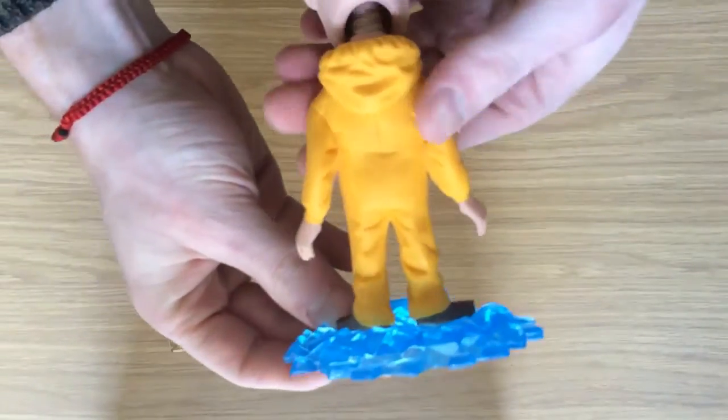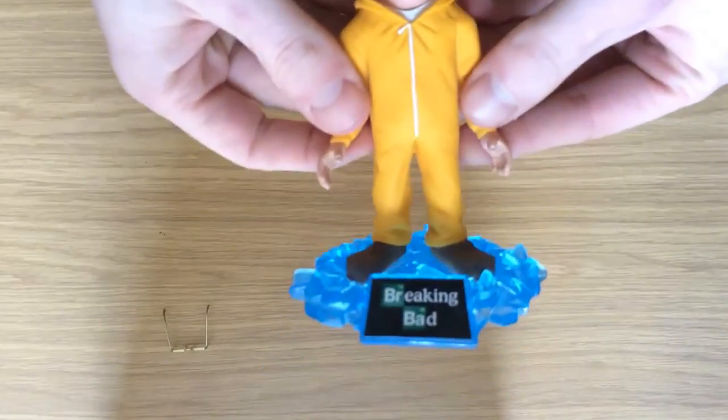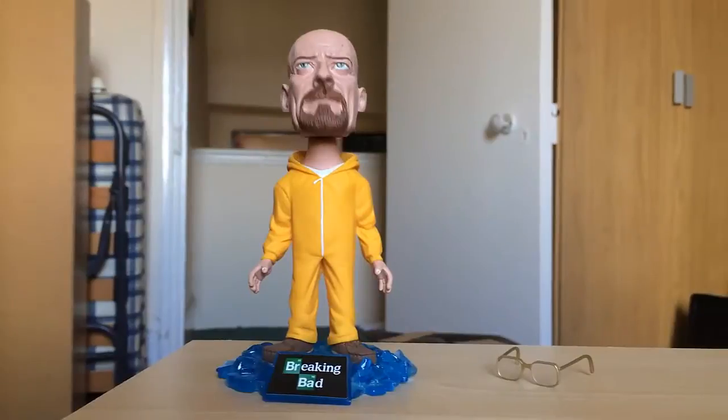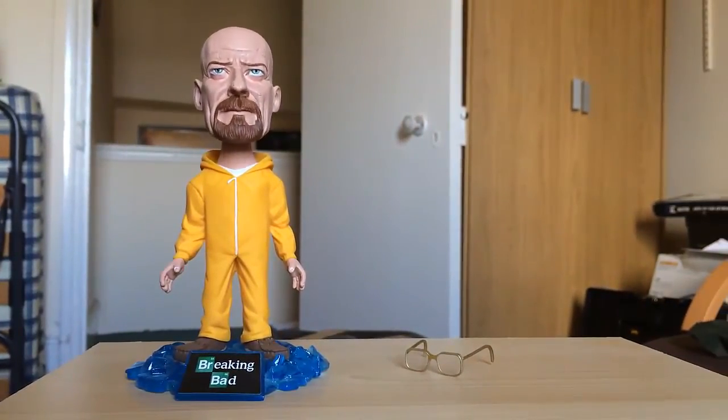If you hold it up to the light like I am here, you can see it almost lights up, really showing off the blue colour. The Walter White bobblehead is perfect for any Breaking Bad fan — it's a must for any bobblehead collector. You won't be disappointed.